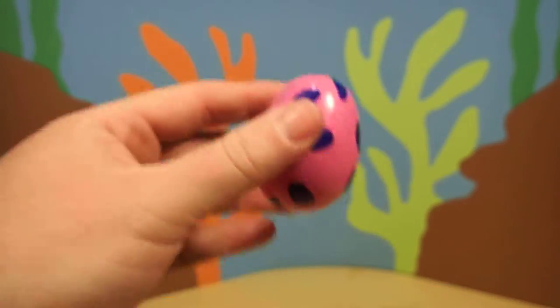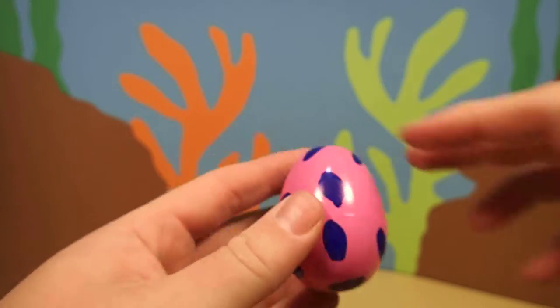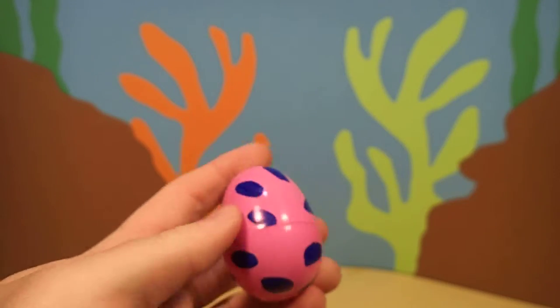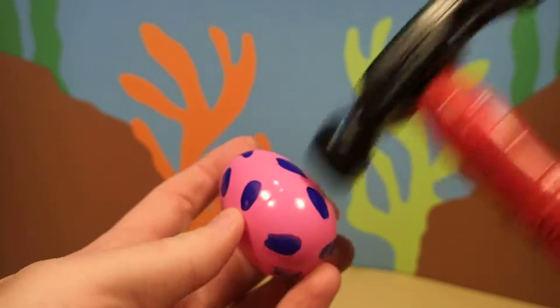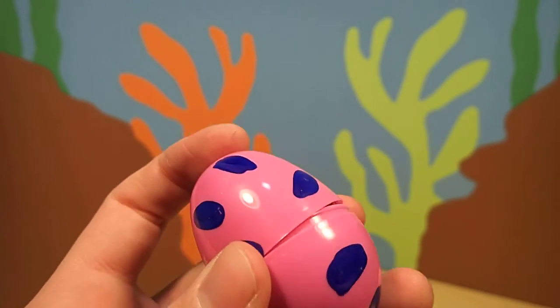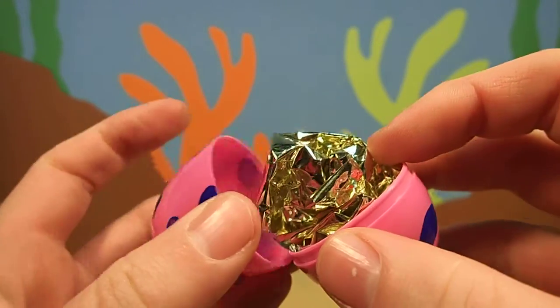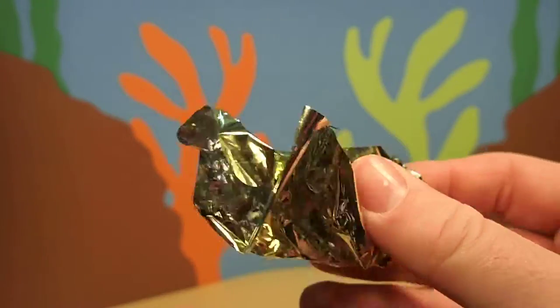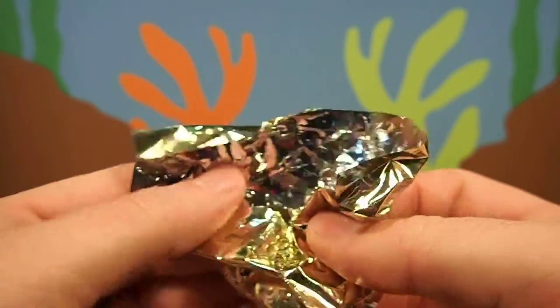I wonder what's inside. Only one way to find out. First we have to crack the egg with our magic hammer. I think we cracked it.